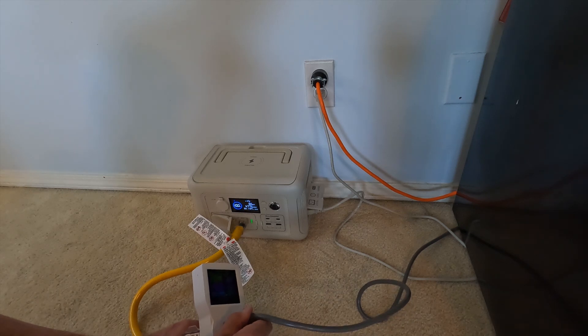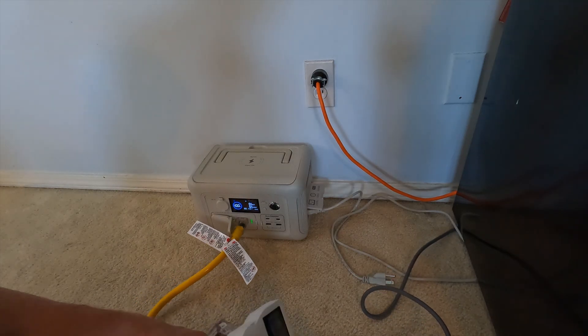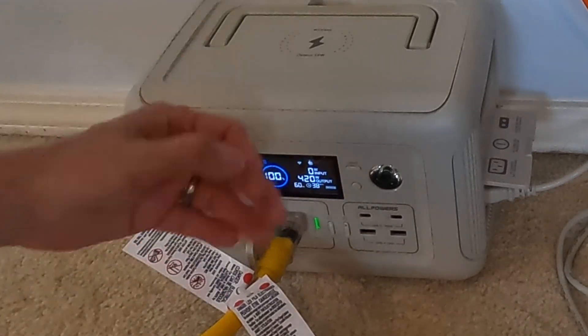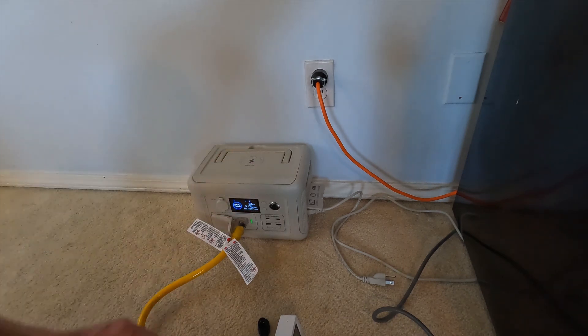So we're going to do it again. This time I'm going to start the test by actually unplugging the unit, and then let's go ahead and plug it in. We will start our test. The time is 9:10 in the morning, so we'll see how long this can run.